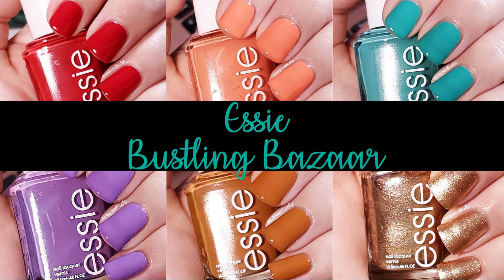Hey y'all, so today I have swatches and comparisons for the Essie Bustling Bazaar Summer 2020 Collection. This collection was inspired by the bustling bazaars of Morocco, according to Essie. It's a really pretty collection with some great colors that have good formulas. Let's get into the swatches.